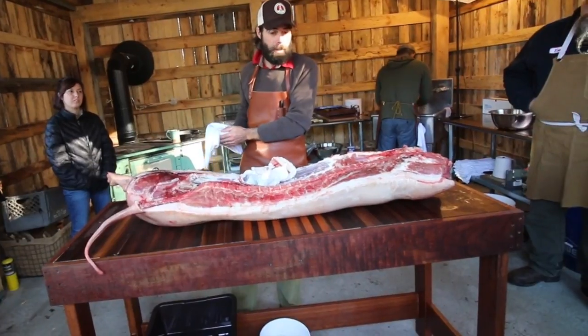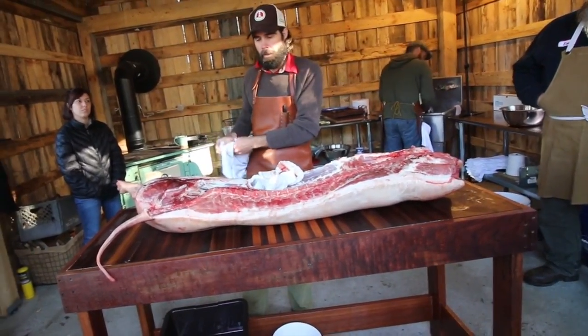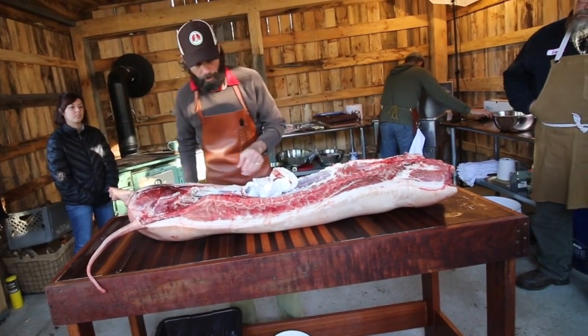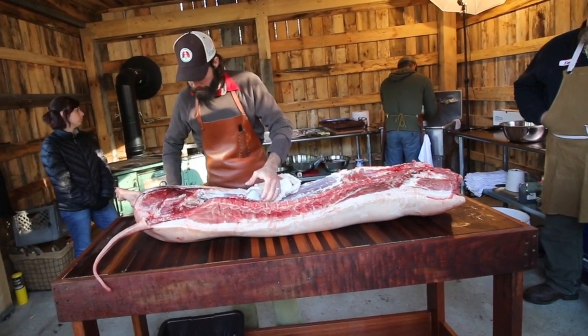We also encourage the use of a rag throughout the day. As you do things like this, your hands will get greasy and slippery and you could grab a sharp knife accidentally. So it just makes good sense — make sure your hands are dry and clean.